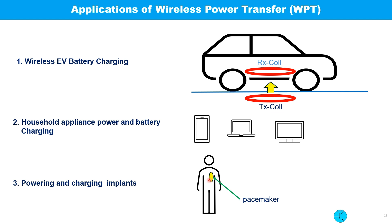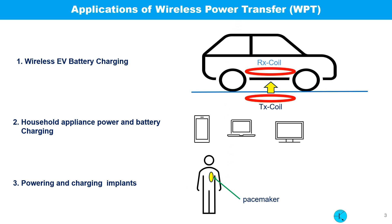In medical science, people are doing a lot of testing powering and charging body implants like pacemakers. There are many more unforeseen applications of wireless power transfer coming in the near future. The basic principle of wireless power transfer is simple and follows the century-old physics of electromagnetic induction discovered by Michael Faraday.